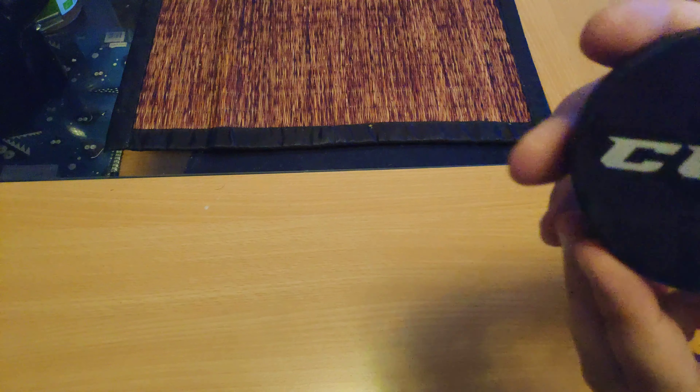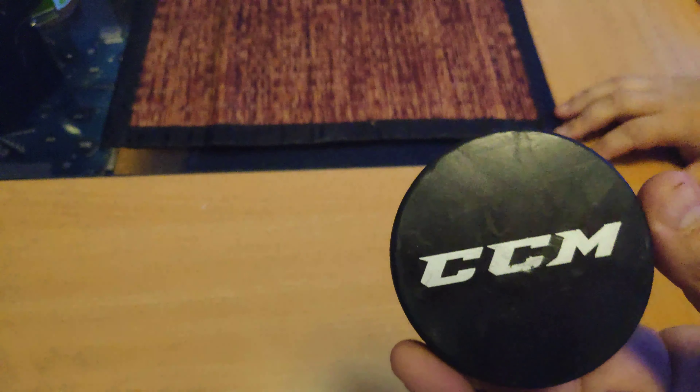The puck itself is a regular size hockey puck. I think what most companies do is that they just, all pucks are sort of the same but they print their own logo there and that's all they do. There's no real reason to pay more for a puck than any other puck.